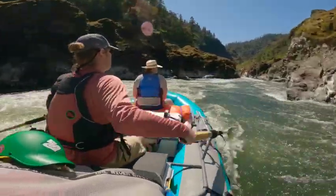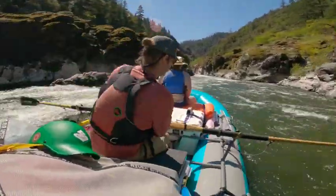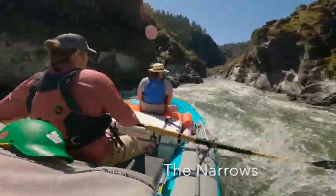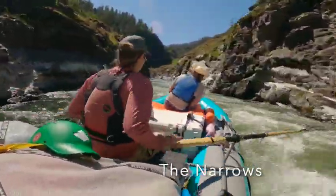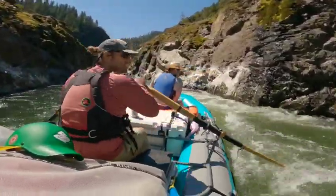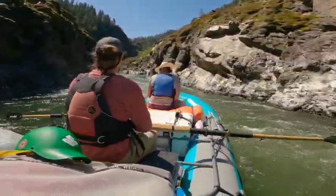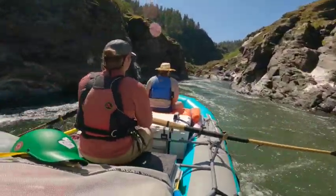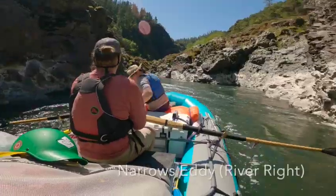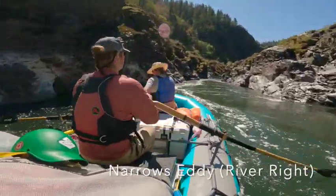I could have just kept that reverse angle and pulled myself all the way through — would have made no difference. Now I've sped it up to four times. This is kind of the narrows and one of the most beautiful sections of Mule Creek Canyon. No difficult moves — I just really enjoy the scenery, because in my opinion there's no other rapid in the state of Oregon that is like Mule Creek Canyon.